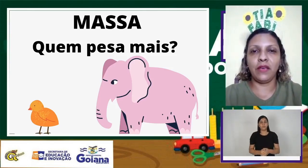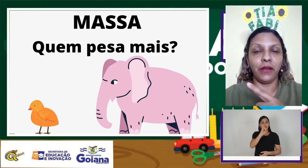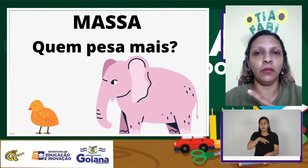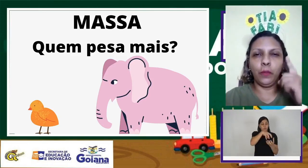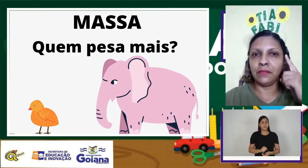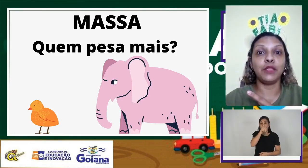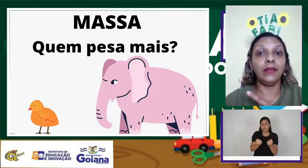Vamos observar essa imagem agora. Quem é mais pesado? O elefante ou o pintinho? Pense um pouco. O elefante é mais pesado do que o pintinho.